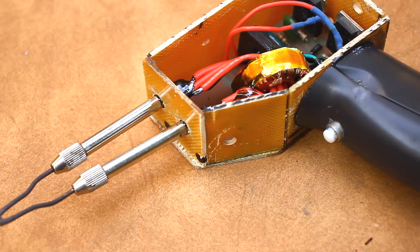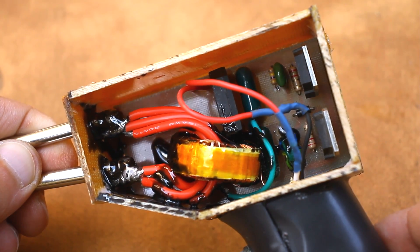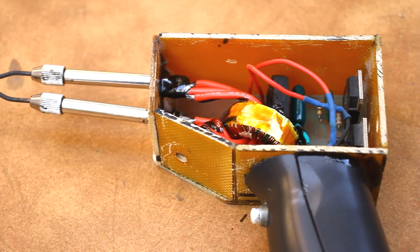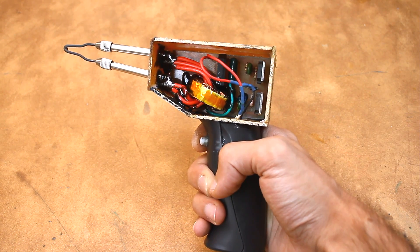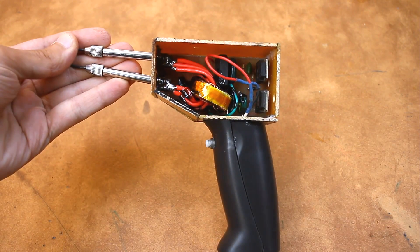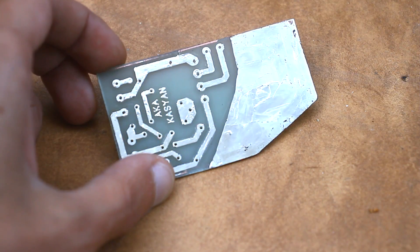Hi friends! Often friends and relatives who saw one or another of my videos asked me to remake a device for them. It also happened this time. A long time ago I did all sorts of different pulsed mains soldering irons, which are able to quickly heat up, are lightweight and relatively compact. Another such soldering iron had to be done for a relative, so let's go directly to the point.